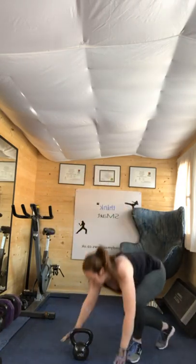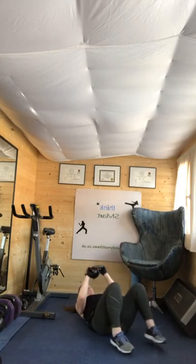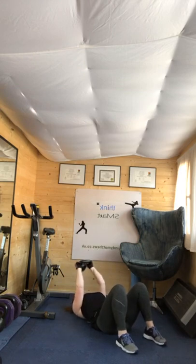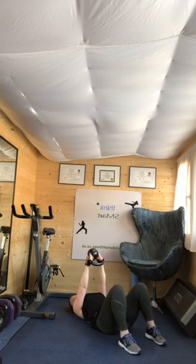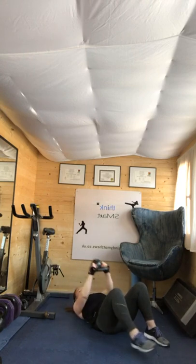Ten seconds rest. Skull crusher — get down. Three, two, one. Here we go — ten seconds effort. This is for your triceps. Halfway there. If you want to go a little bit harder, increase your weight. Four, three, two, one.